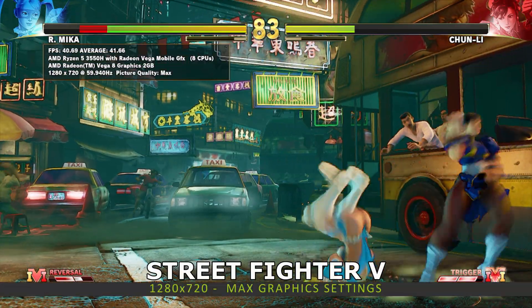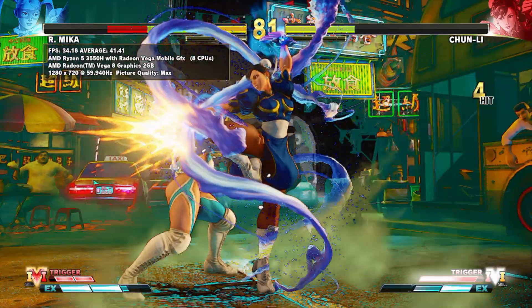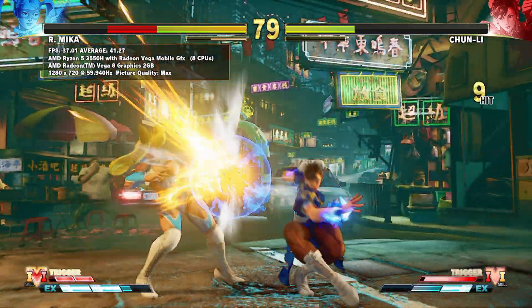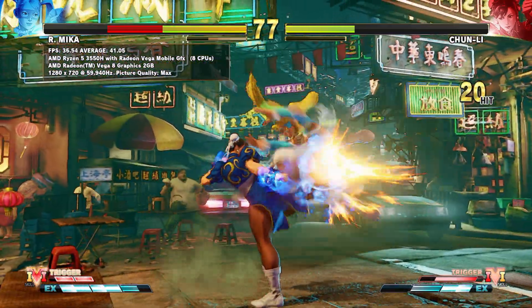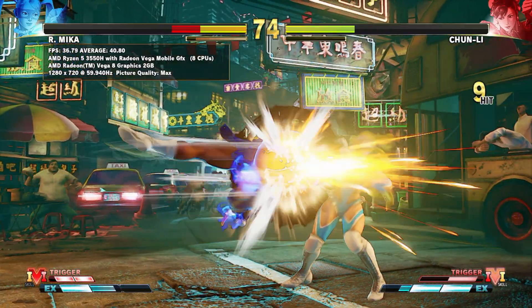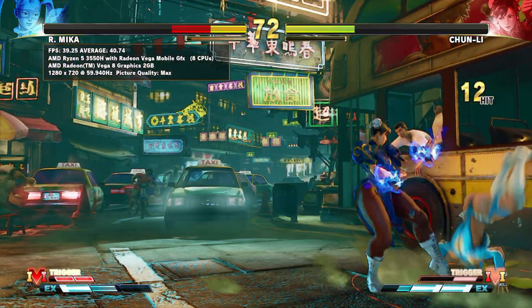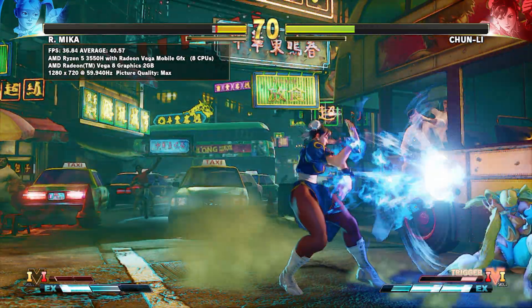Next we are running Street Fighter 5 benchmark at 1280 by 720 on the maximum graphics settings. We run the first match and see the average frames per second at the end of it. The UM350 scores 40.09 frames per second. By lowering the graphics to medium you can enjoy a stable 60 frames per second.